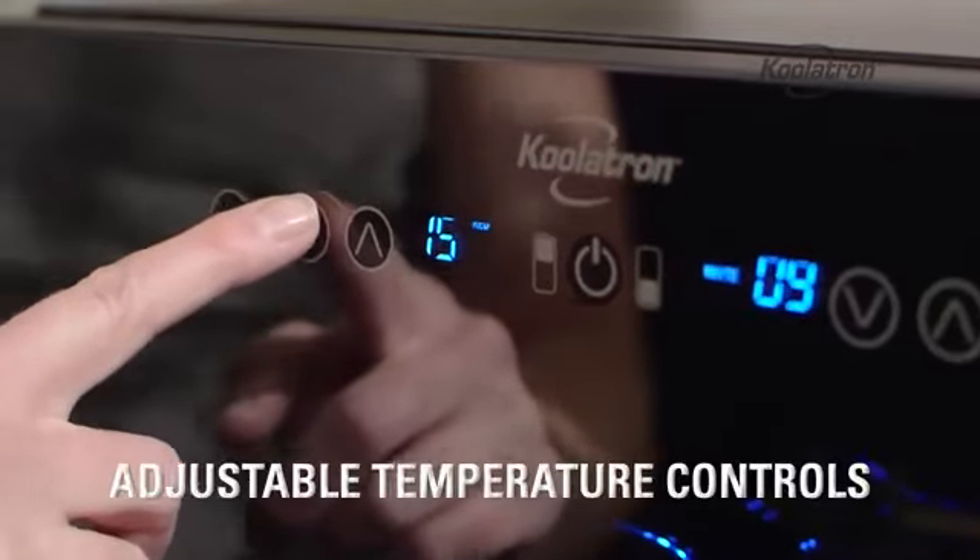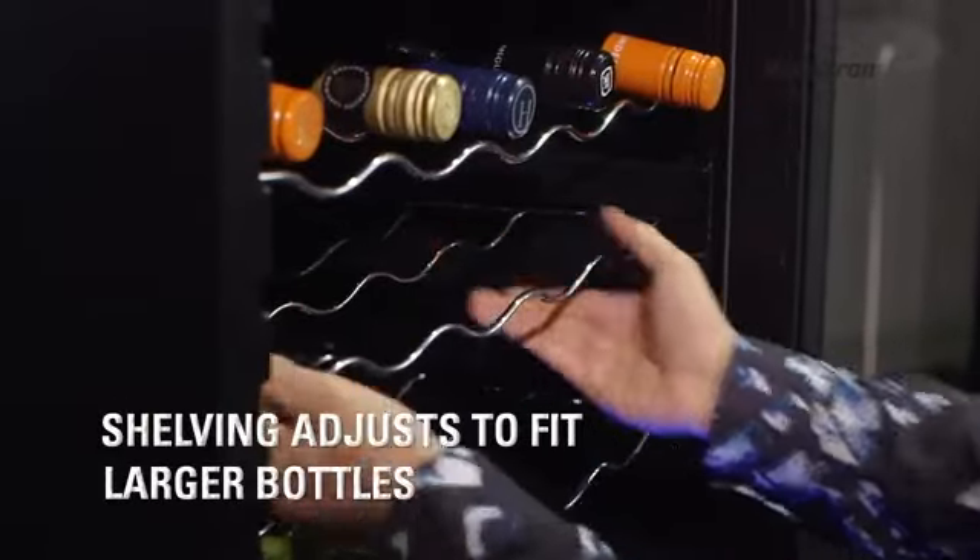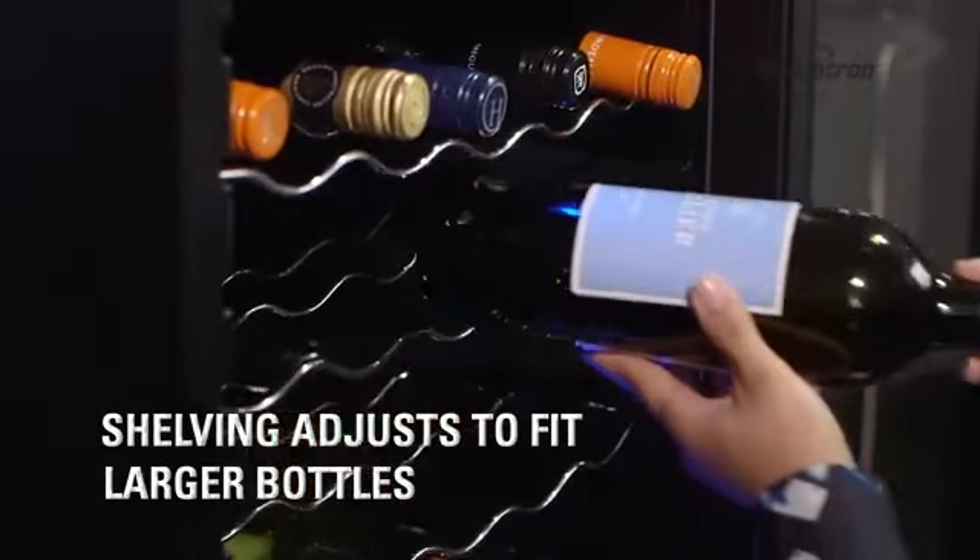Each zone can now be set to a different temperature. This wire shelving is also adjustable — just move the shelf to fit larger bottles.